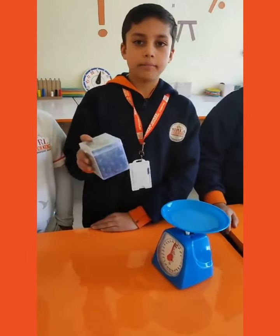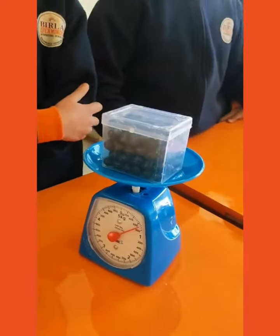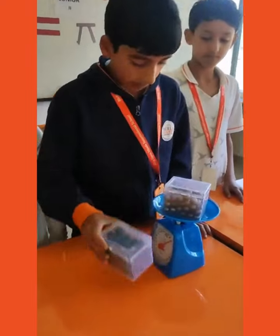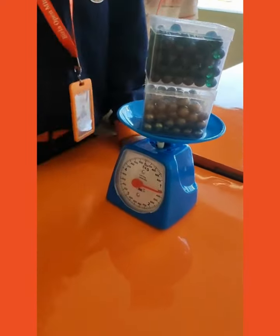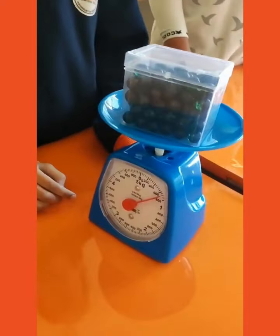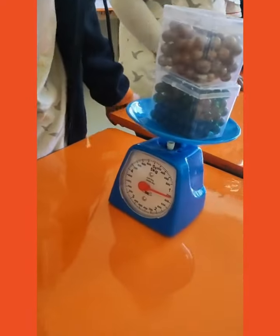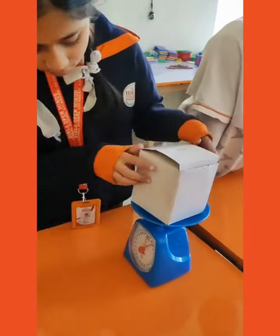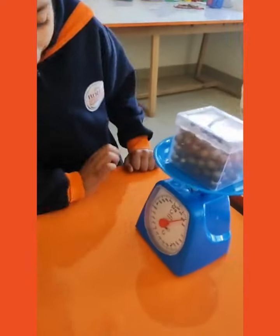We will measure the weight of a box of models. The weight of 2 boxes is 1 kg 200 grams. The weight of 1 box is 700 grams. The weight of this box is 450 grams. The weight of 600 grams.